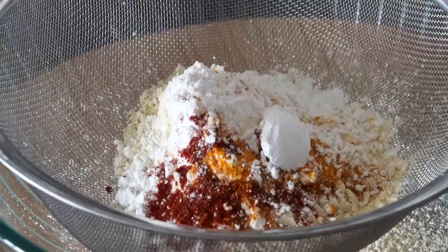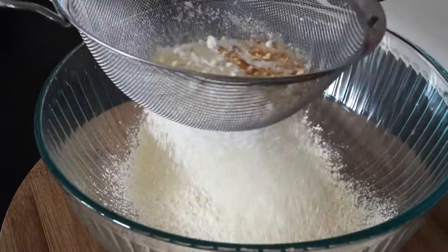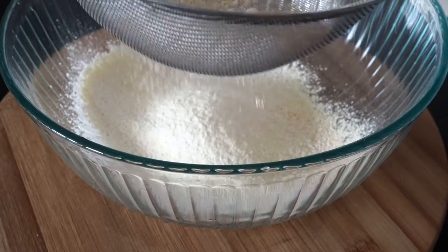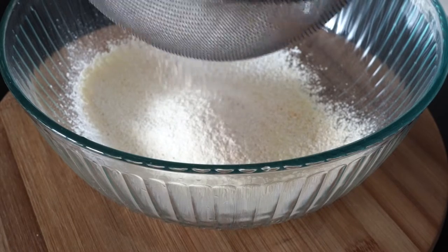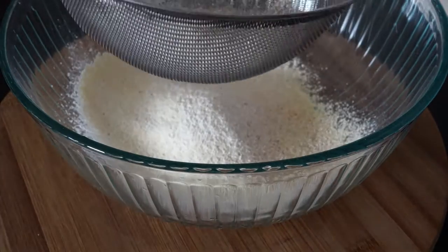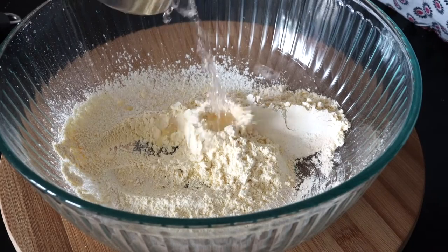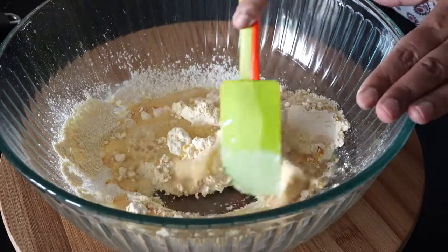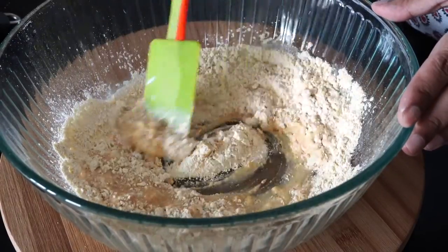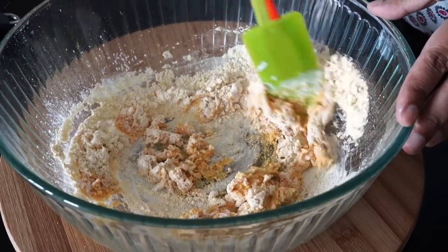Whenever you are using gram flour, always sift it like this to get rid of any lumps. Now you must be thinking — okay Bumbi, I will buy a bag of gram flour but what will I do with the rest? Keep it in an airtight container, and I have many pakora recipes on my channel where I have used gram flour. Now add water a little at a time to bring everything together. If you add a lot of water in the beginning then it will be very hard to get a smooth batter.